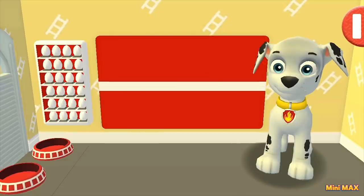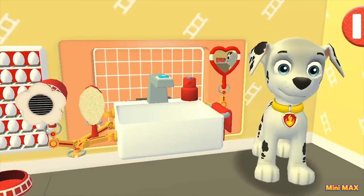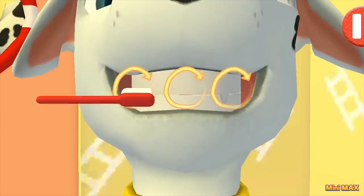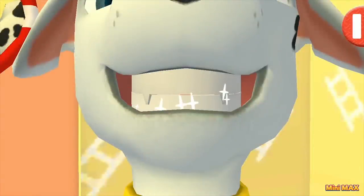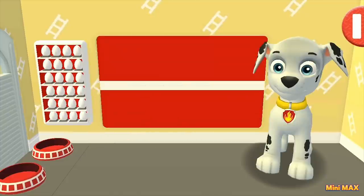The next thing we have is teeth! Do you want me to help you? Okay! Take the toothbrush! Oh, here are the teeth! Clean, clean, clean — back and forth! How clean are your fangs now? That's it! Shining white! Phew, I tried!